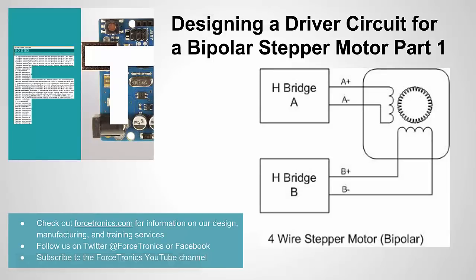That's it for part one of designing a driver circuit for a bipolar stepper motor. In part two, we'll take a closer look at the PCB and actually test it. For those of you watching my Ultimate Battery Circuit series, part three is coming soon — I'm just waiting for the parts and boards to arrive. If you liked what you saw, please subscribe. If you have any tips, questions, or anything to add, use the comment section below. Thank you for watching.